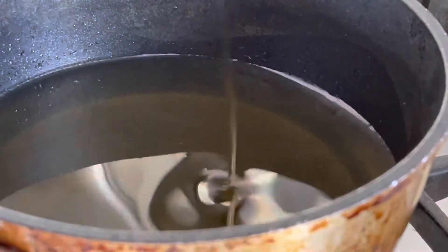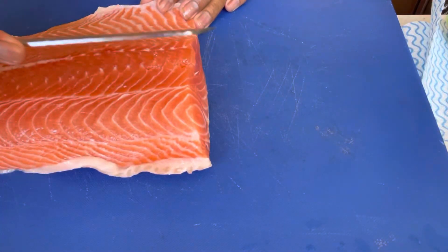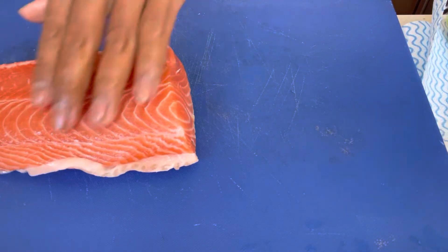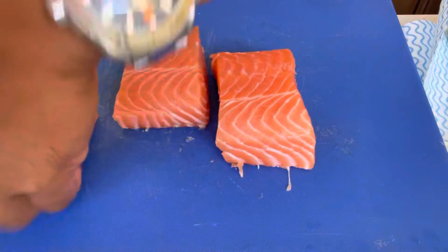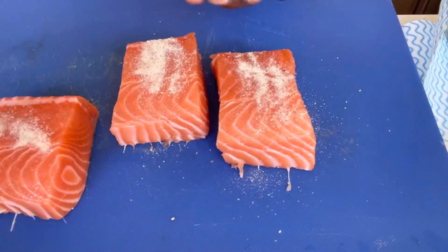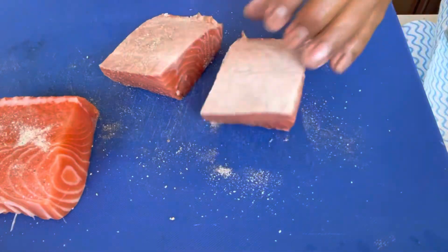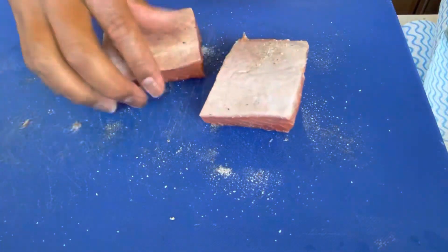We're going to confit our salmon using grapeseed oil and olive oil. We'll have the oil ready for deep frying, but we're not going to deep fry — we're going to heat it up to 80 degrees. I'm going to take out the belly part and the top part of the salmon, which aren't ideal for this dish, and get it nice and evenly sized for even cooking. Then we'll rub it with a salt and pepper mix and let it rest in a bowl to come to room temperature.